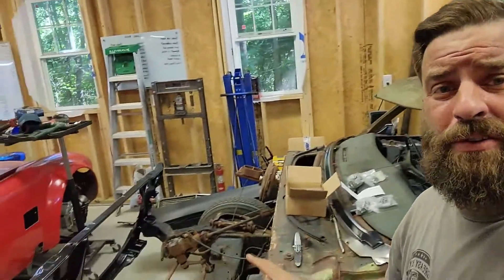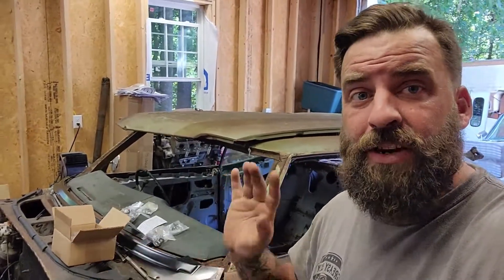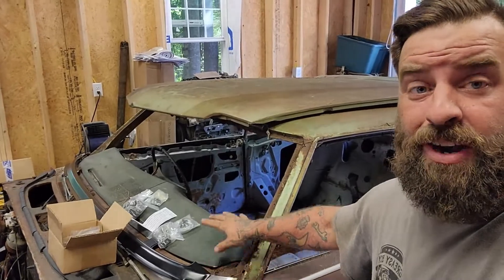We're going to get started by bolting these parts on for two reasons. The main reason is to get them out of the way because shop space is limited. We need room to work and can't have piles of boxes everywhere. So we're going to bolt these front fenders and the grille support on, get the hood bolted on as well — this way it's all together, it's mobile, and then we're going to start working on our sheet metal repair.